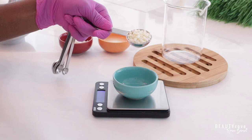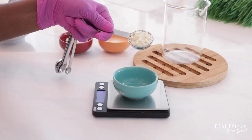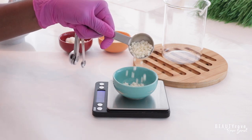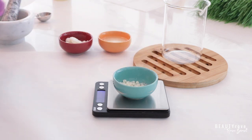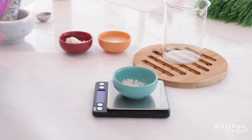So next let's go ahead and add in a conditioning agent. Our skin needs to be conditioned, so we're adding in 4 grams of BTMS 50. Now I've added a little bit too much so I'm just going in and taking out what I don't need because I want my measurements to be pretty exact. So don't be afraid to go in and take out what you don't need.